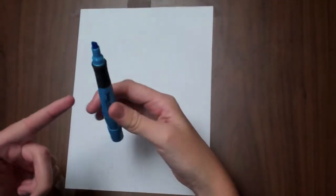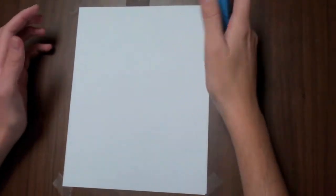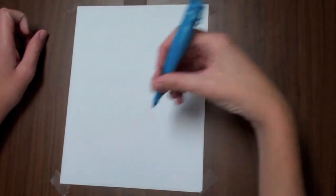Hey guys, this is Brian. Today we're drawing a snowman just in time for the winter holiday. I'm drawing with a highlighter because it comes up better on the camera, but I want you to use a pencil and draw real lightly.